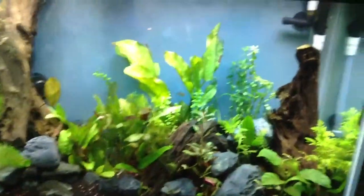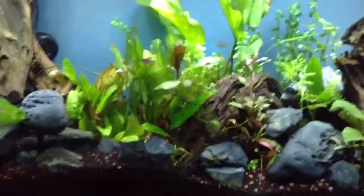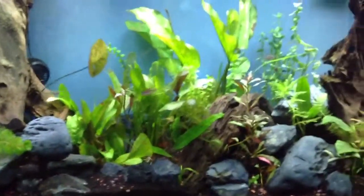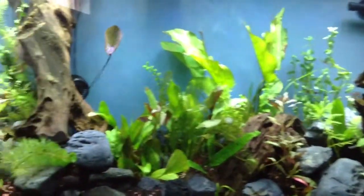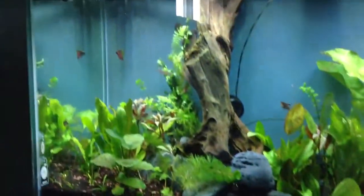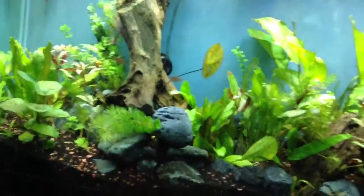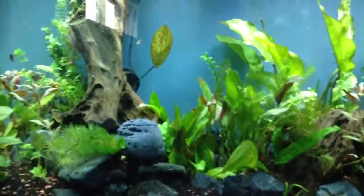The reason I put it in that area is because there's a natural flow of water that goes across the back, up to the front, and then it's pushed by the wave makers back along the front — there's like an oval flow of water.